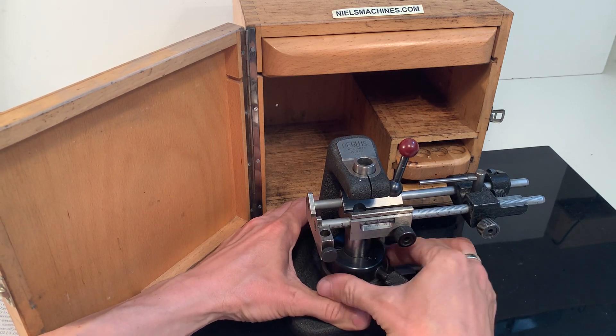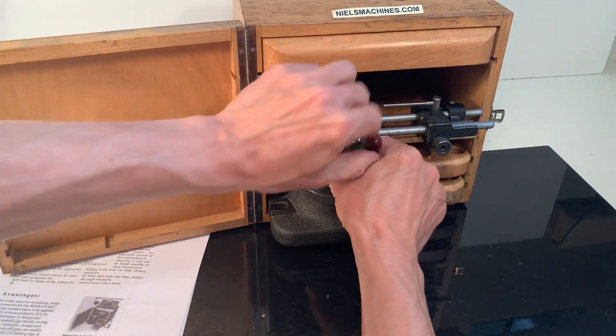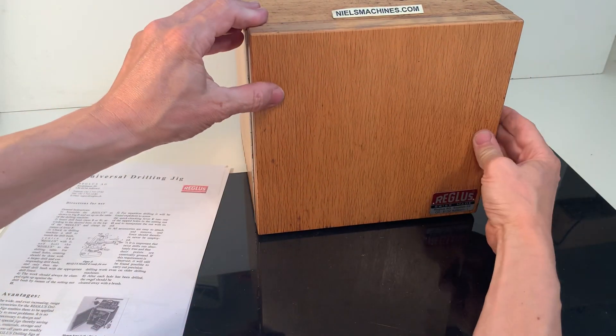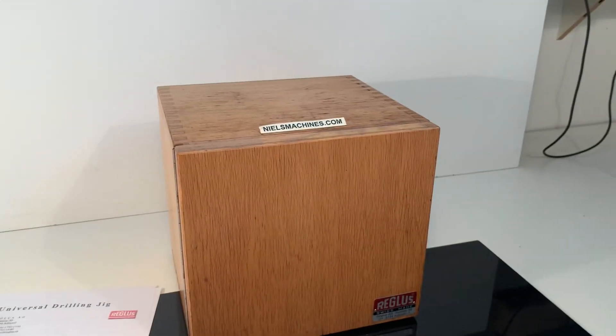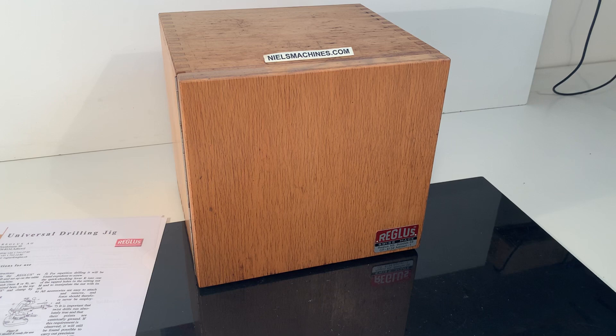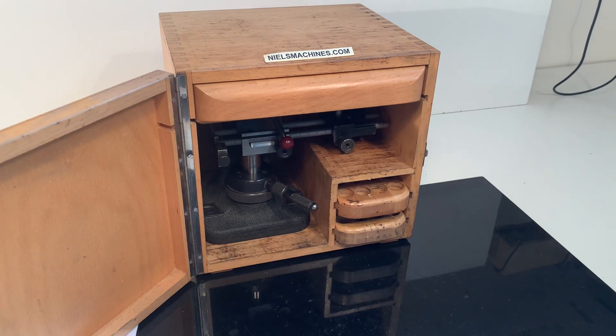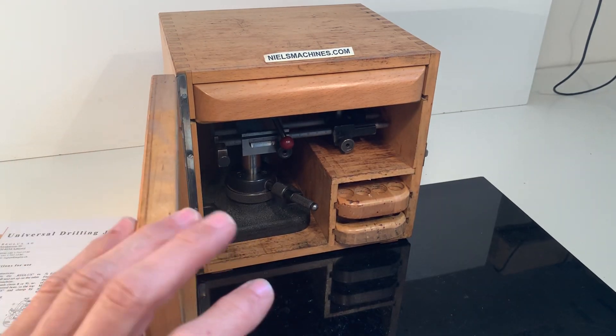When you put it in a higher position, it fits in the cabinet. This is the beautiful wooden box. I hope that gave a good impression of the condition, the possibilities, and the accessories included in this set. Thank you for watching.